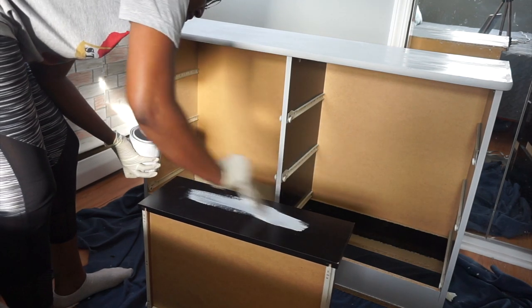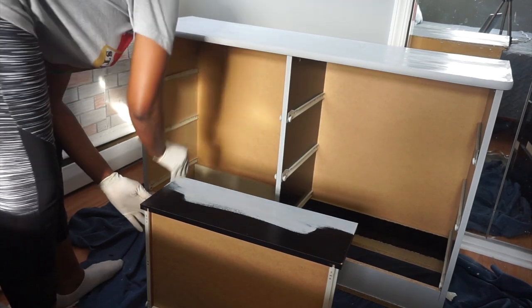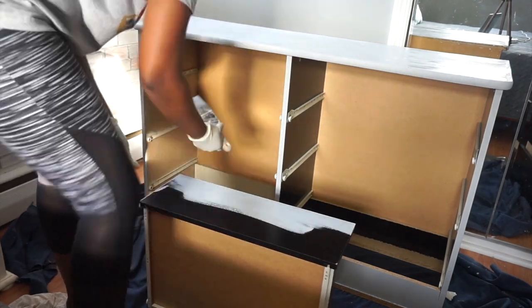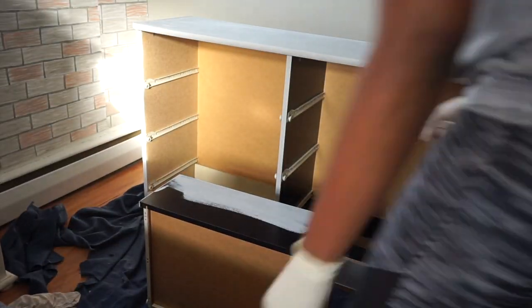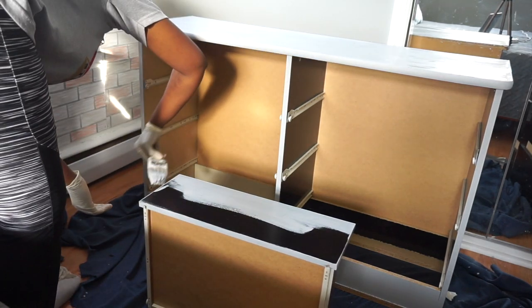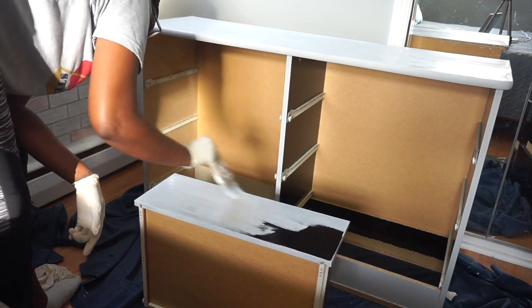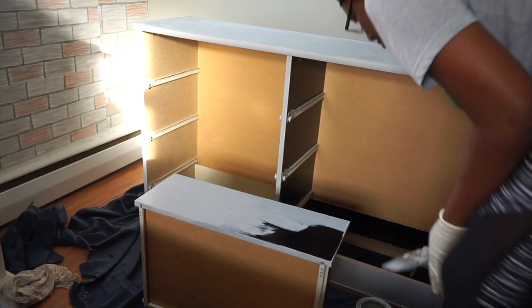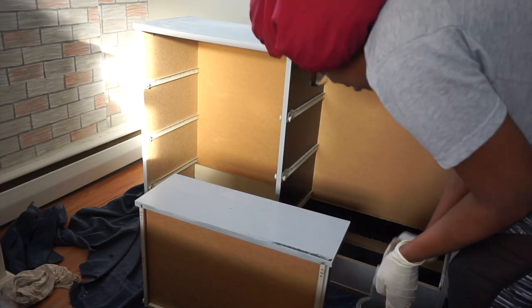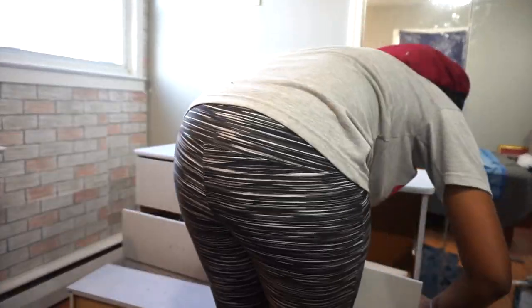While the second coat was drying, I went ahead and painted my drawers in the same color. Once all my drawers were painted and dry to touch, I went ahead and placed them back in the dresser and left them overnight to completely dry.